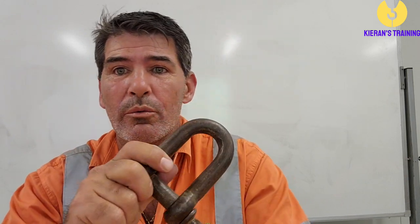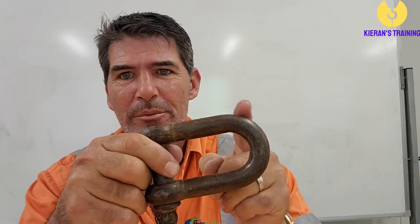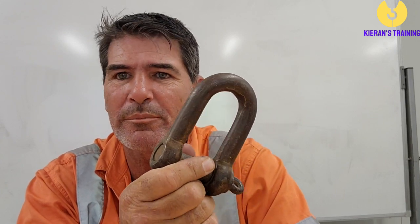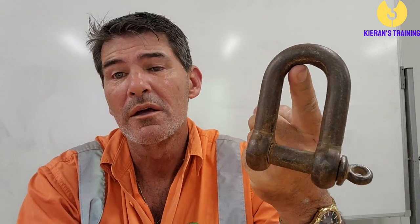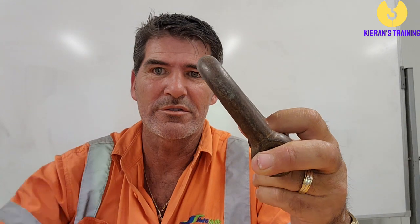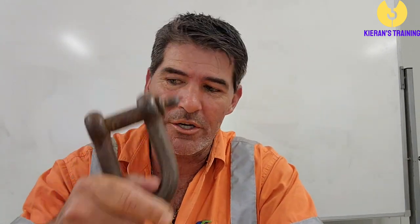We'll start off with what is a D shackle. A D shackle is just in the shape of a D. It's not so common in the industry, but these shackles are designed for a single swing only. One of the more common places you may find a D shackle is on the corner of a lifting box or a lifting cage, where it can go on the corner and you'll just have your single sling running off of it.